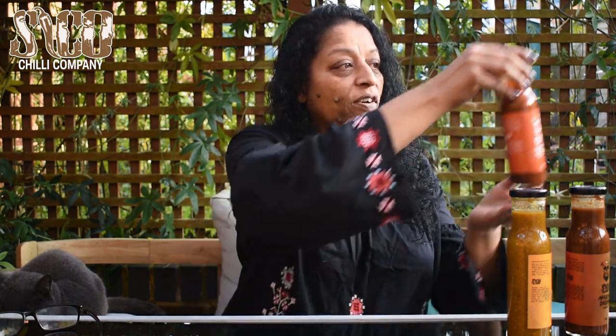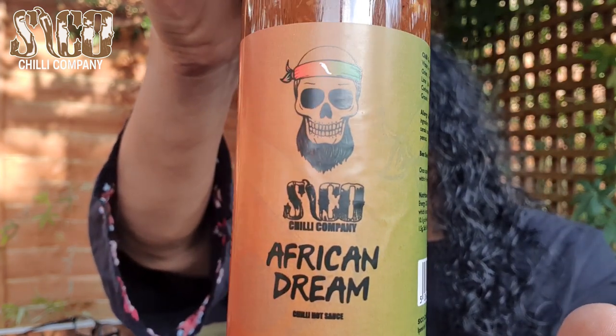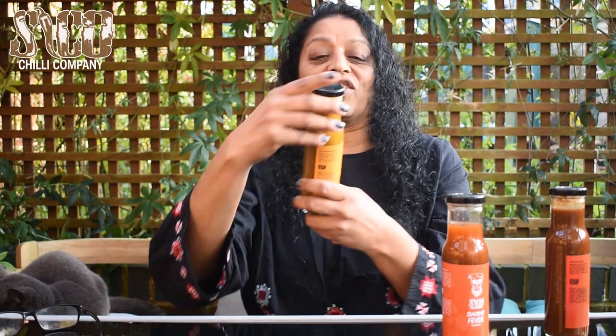The sauces are Psycho Chili and we're going to be doing three sauces today. I've got Swamp Fever — check this one out. I've also got African Dream — I love the logos and labels, really cool. And I've got Lemon Drop Heat Wave — that just sounds divine. Now with Psycho sauces they're not so much about heat, more flavor.